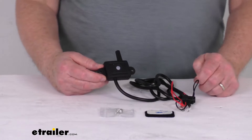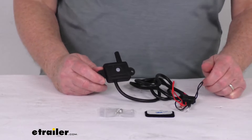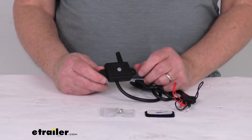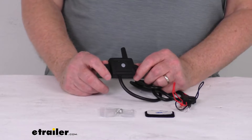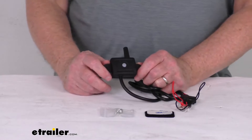This one here is designed to work with the kit part numbers TST507RV4C, TST507RV6C, and also the ones that have the flow-through sensors, which are the TST507FT4C and the TST507FT6C.